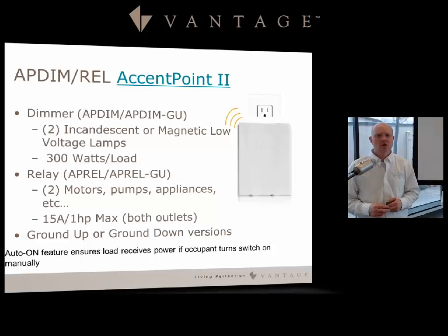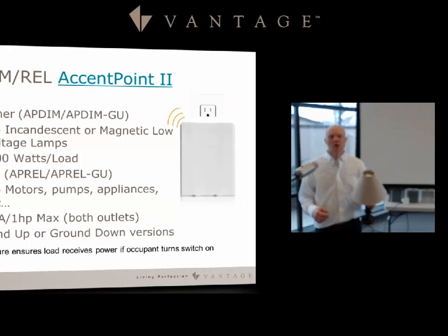You can also notice the part numbers DIM-GU and REL-GU, which stand for ground-up. If you have a receptacle already installed with the ground facing up, you can order the ground-up version so your outlets are still oriented correctly at the bottom. Another great feature of this device is the auto-on feature.